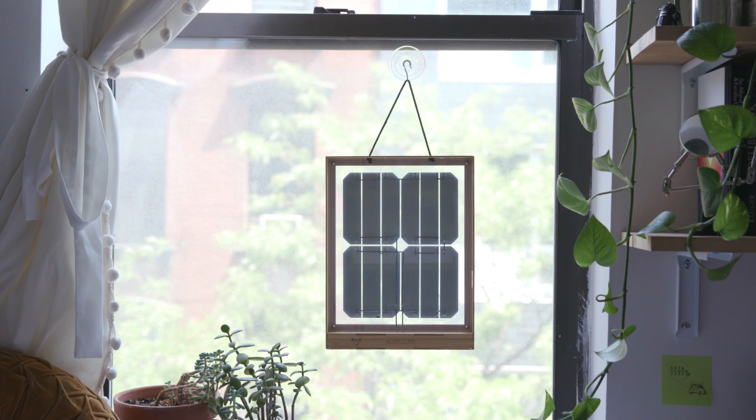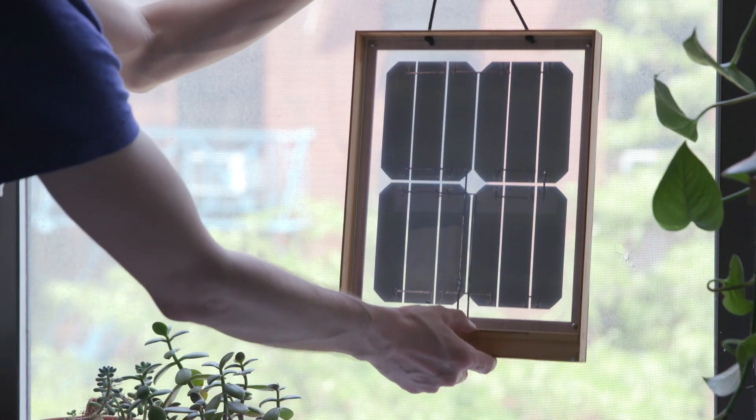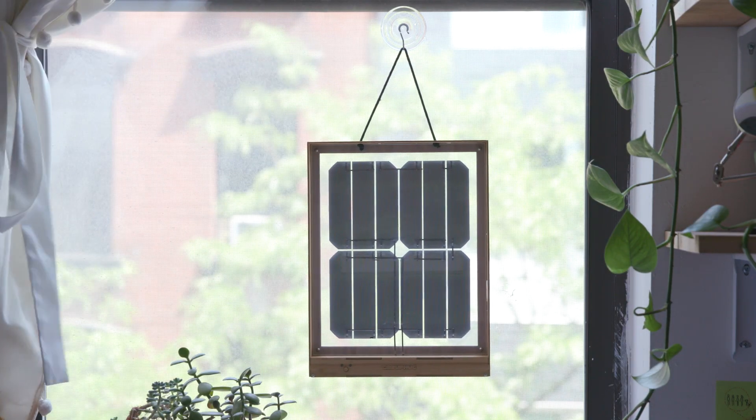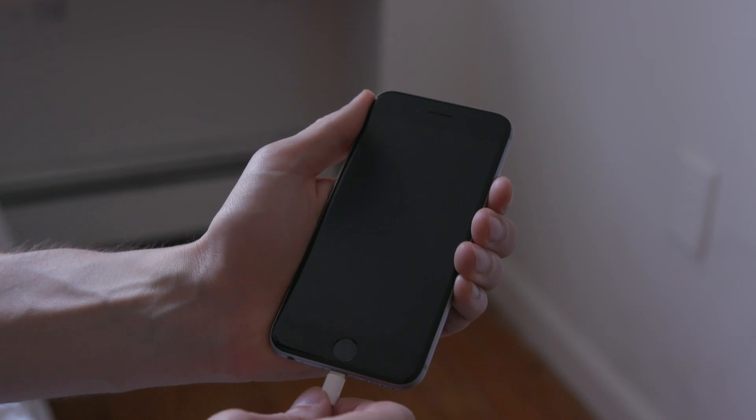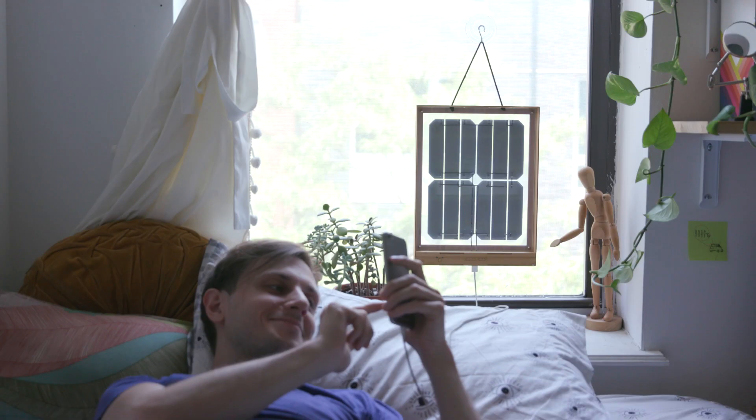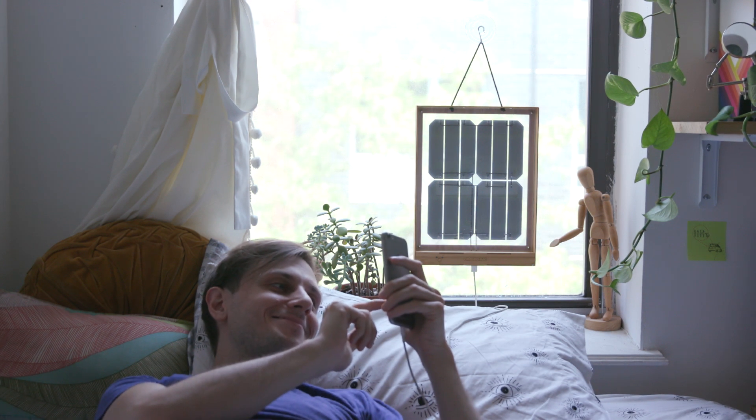The Group Hug window solar charger is a designer solar panel made for people who want to be sustainable but don't know where to start. You hang it in a sunny window and the sunlight charges up the battery built into the frame. Then plug your phone directly into the charger's USB port. When the solar panel is fully charged, your phone will charge at the same rate as if it was plugged into the wall.